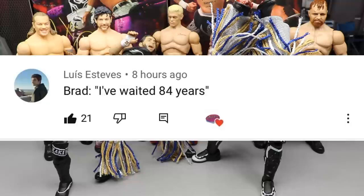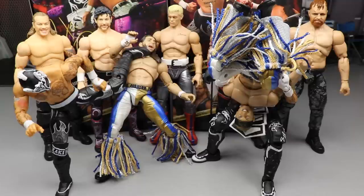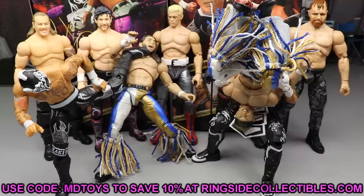Random shoutout goes to Luis Estevez, who commented 'I've waited 84 years' - referring to how long we waited on Series 2. It's almost been a year since we first saw these figures and we've finally got them in hand. I know it's been a lot of Unrivaled reviews back to back but I had to catch up. Huge shoutout to Luis! Let me know what you think of Phoenix and Pentagon in the comments and where you think they'll rank. Use promo code MD Toys at wrestlingfigures.com Ringside Collectibles. See you in the next video!